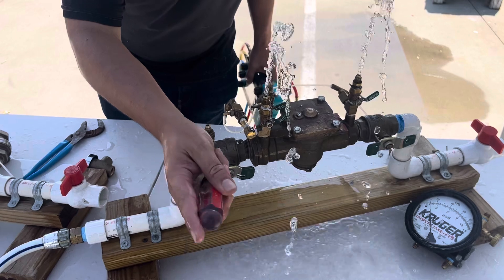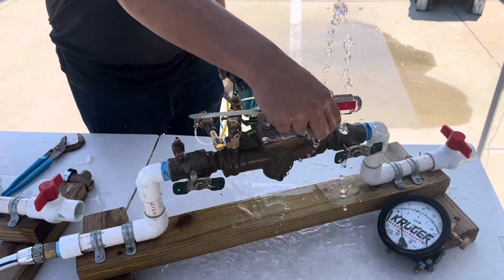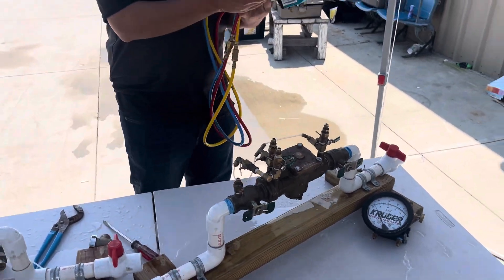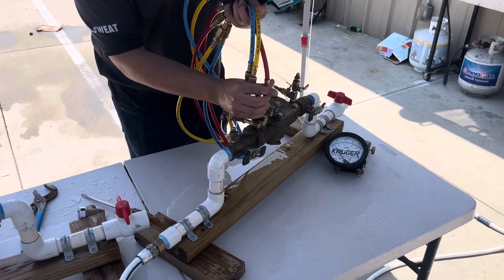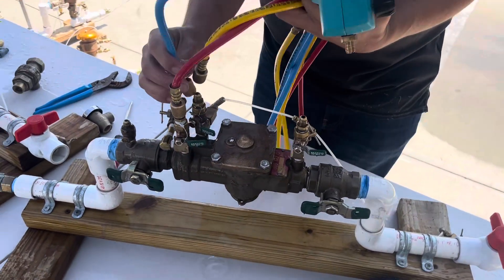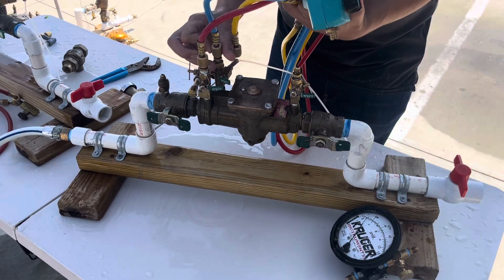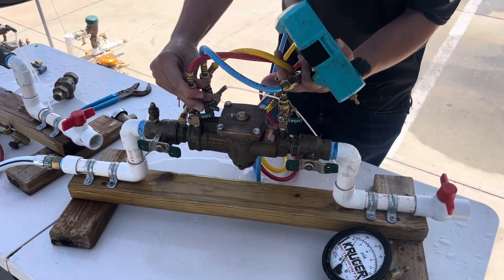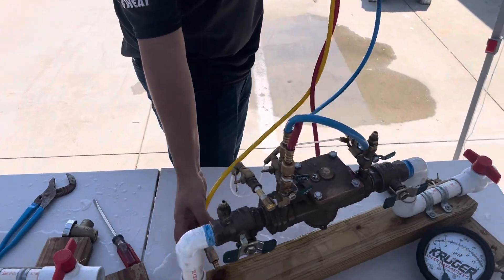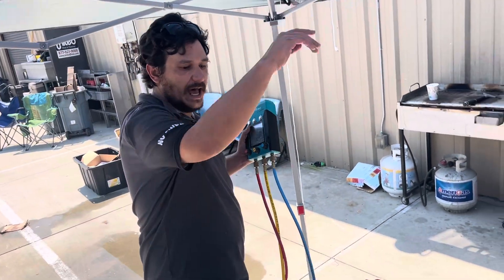We start with a countdown to make sure that we preserve the reduction in pressure as the water flows through the assembly so that the relief valve doesn't open before we're ready to record it. We're going to hook up our high in front of the check and our low behind the check. When I say 'go up the hill,' that helps me remember that we start with the low and go to the high — low to high.